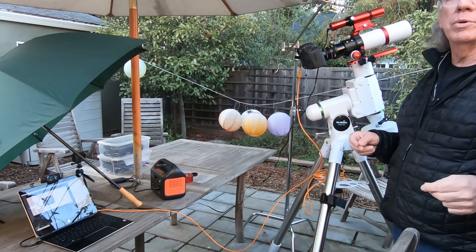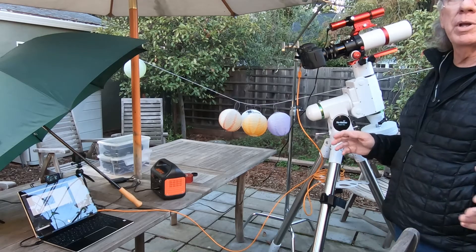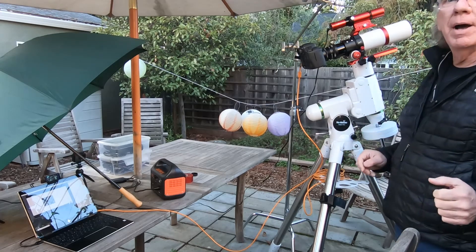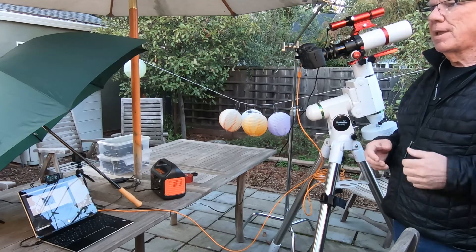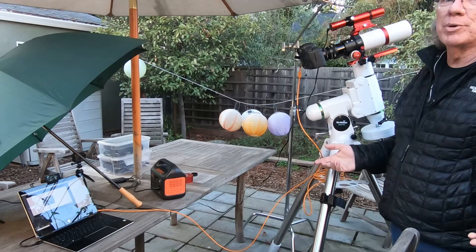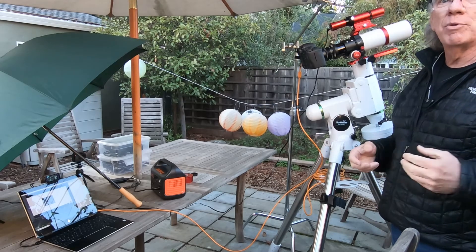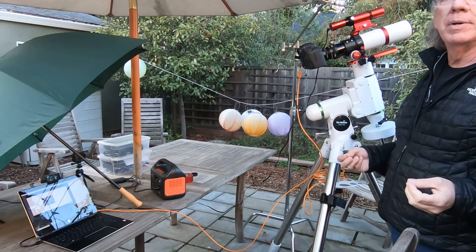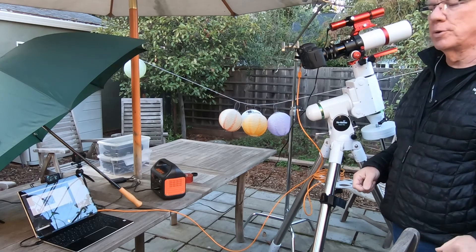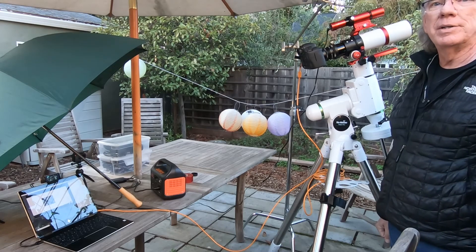I learned through the other channel my wife and I have around cooking pizzas that comments from viewers can really help you up the learning curve. I'm a beginner trying to learn, and I'm trying to share what I'm learning in the hopes that maybe another beginner somewhere might find it helpful. Thank you for checking in on the channel — until next time.